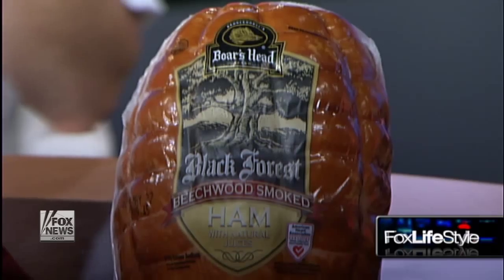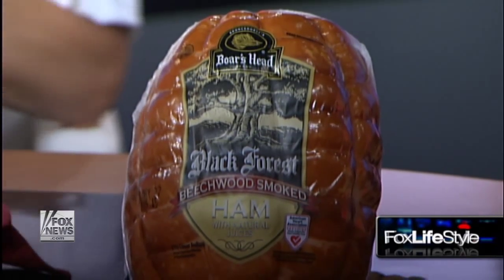It's barbecue season. So what do we think about with barbecue? The wood that cooks the food. So I'm talking about beech wood from Europe to really enliven your barbecue. I'm working with Boar's Head, and we're talking about their Black Forest Beechwood Smoked Ham to get that beautiful smoky flavor without adding a lot of ashiness or bitter notes to your barbecue.